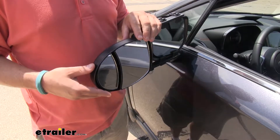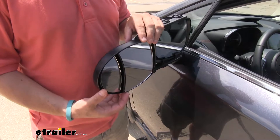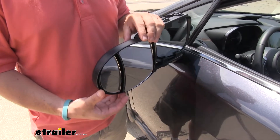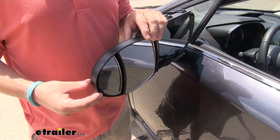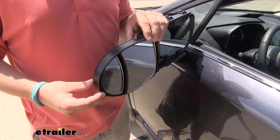On the face of the mirror you will notice there are actually two mirrors — that's where it gets its name, the dual view. One is going to be a traditional towing mirror while the other is going to be a spot mirror to help you out with those blind spots and other hard-to-see areas.